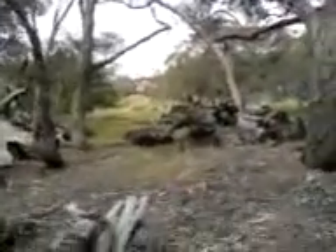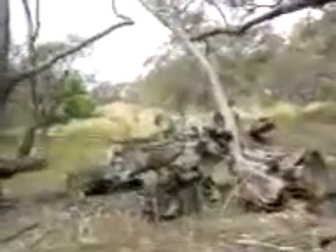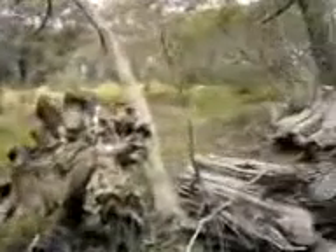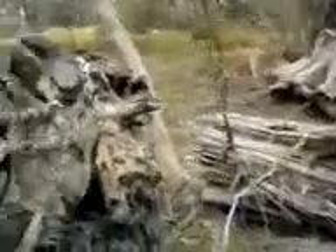Haven't been here in about 2 or 3 years and they've since dumped a whole stack of dirt over there, obviously from some roadworks - there's all bits of bitumen and crap through it. I'll see if I can find anything else interesting.